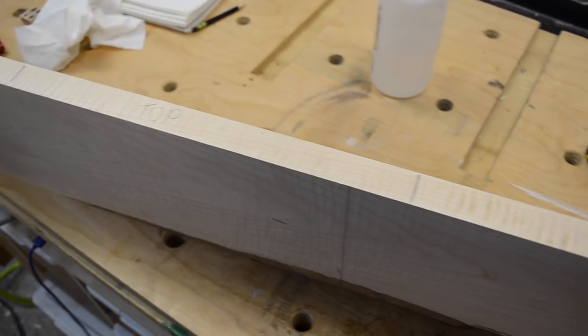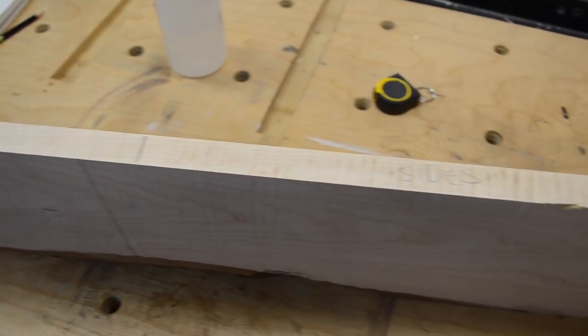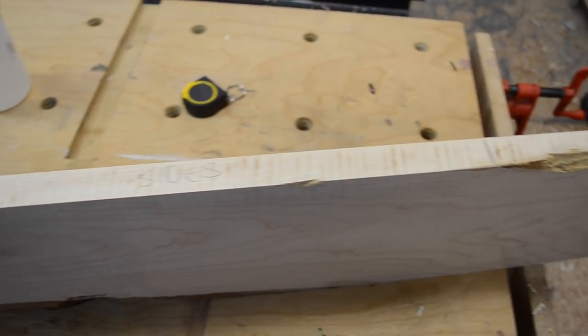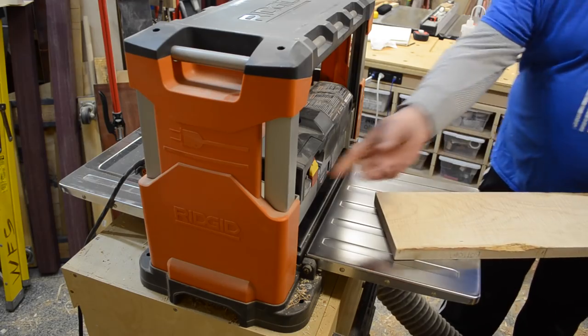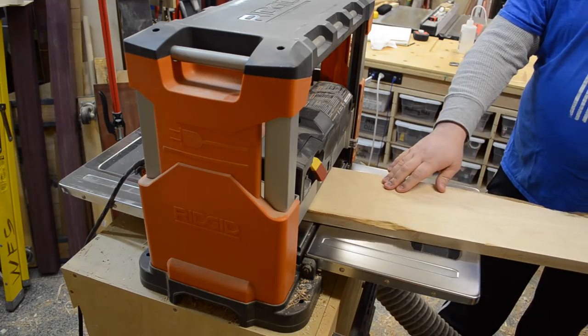I knew I was going to bring this over to the planer to get the surfaces somewhat uniform, so I took the time to mark the pieces on the edge. That way, when I ran it through the planer, I wasn't eliminating all the layout marks I had just put on there.